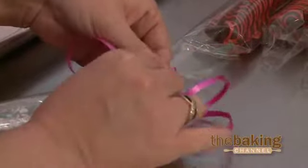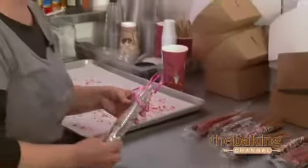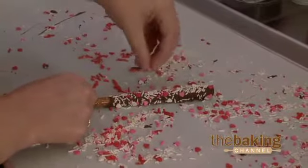If anyone came in it would definitely be an impulse buy, but a lot of my customers will order them for party favors and we can do any color sprinkles. If I can find them, we'll put on baby shower or even Christmas sprinkles.